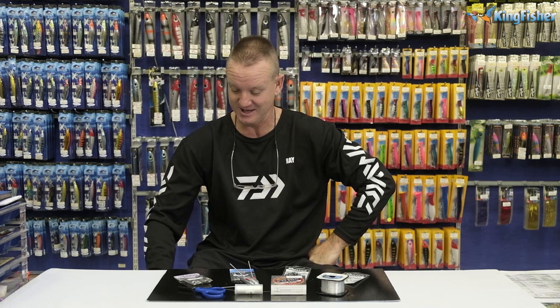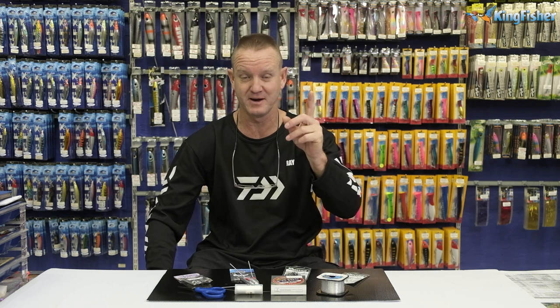Welcome guys to Kingfisher's Trace Clinic. Today I'm going to be doing Cobb live bait.